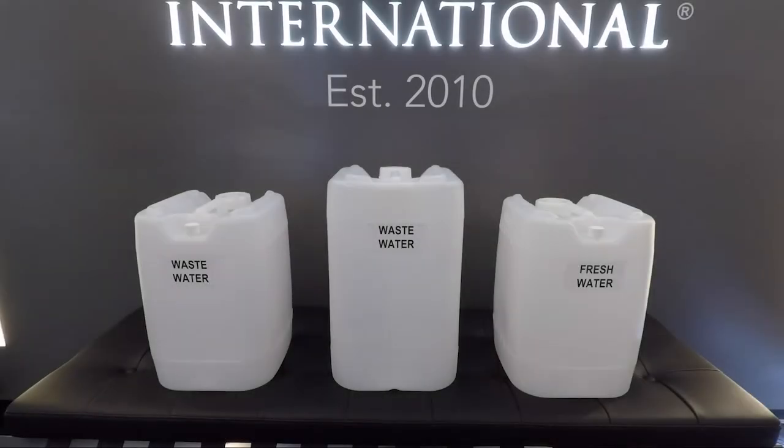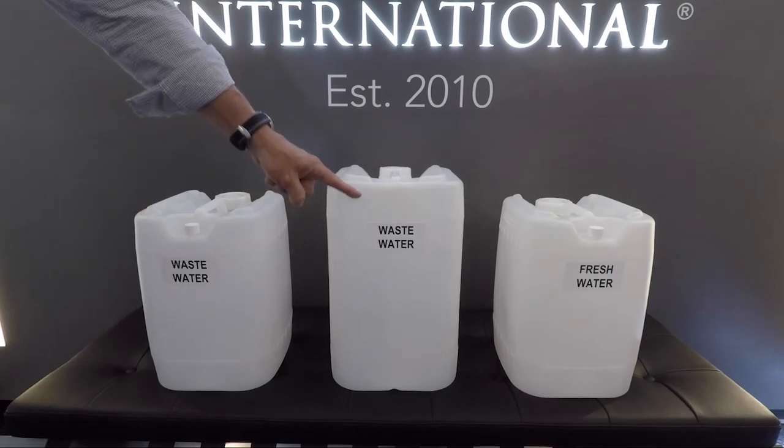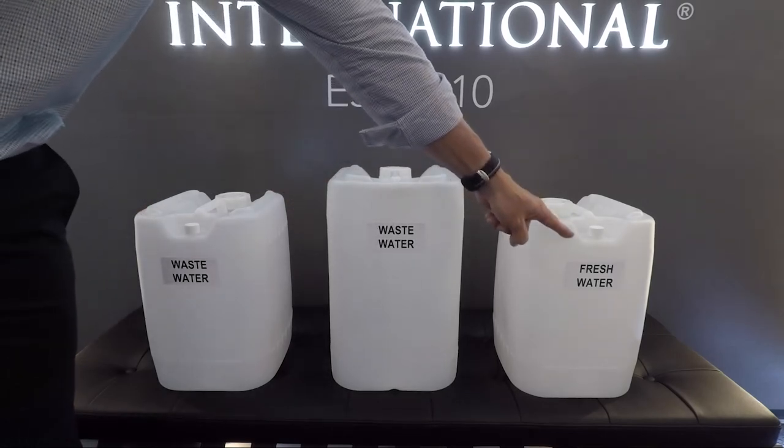You may also order additional or replacement tanks in these available sizes: a 5 gallon wastewater tank, a 6 gallon wastewater tank, and a 5 gallon freshwater tank.